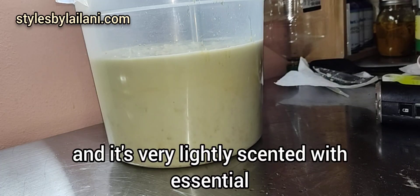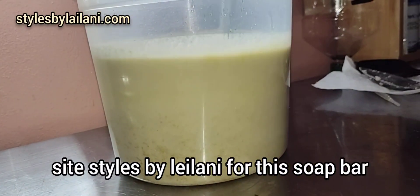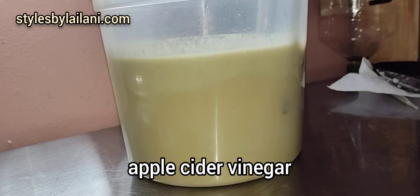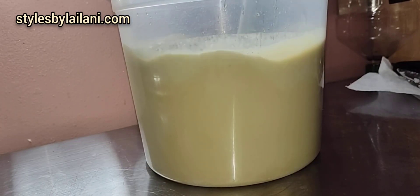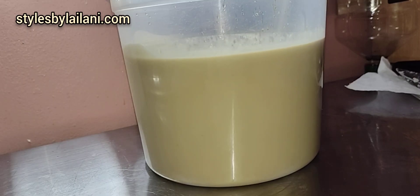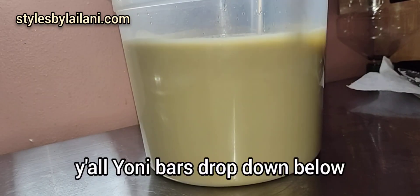It's very lightly scented with essential oils. Make sure y'all stay tuned on my site, Styles Balaylani, for this soap bar to actually drop. This also has yogurt in it, apple cider vinegar — so it's great for your whole body: under your breasts, your underarms, any of our lady parts. Even males can use it. It's very mildly scented, so make sure y'all get your Yanni bars.